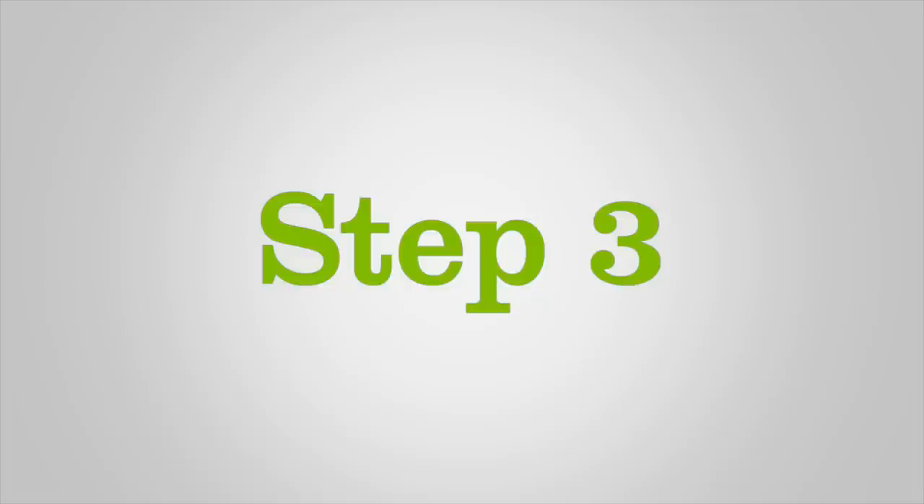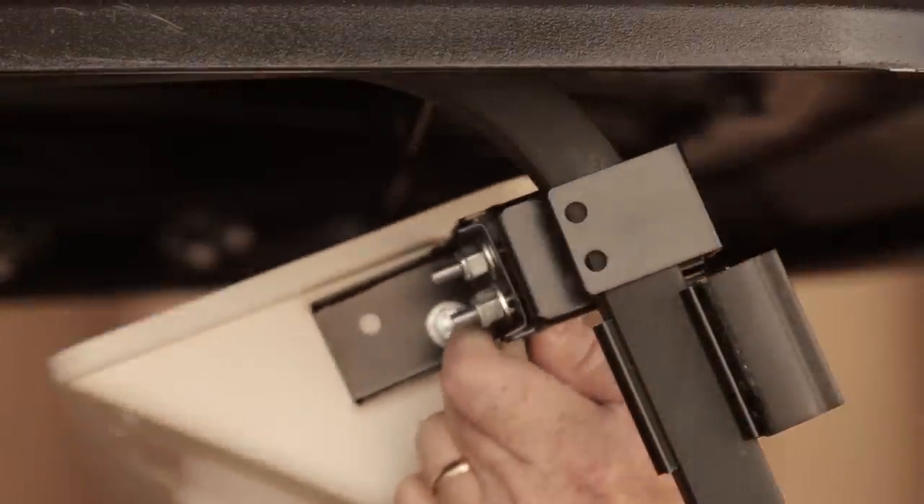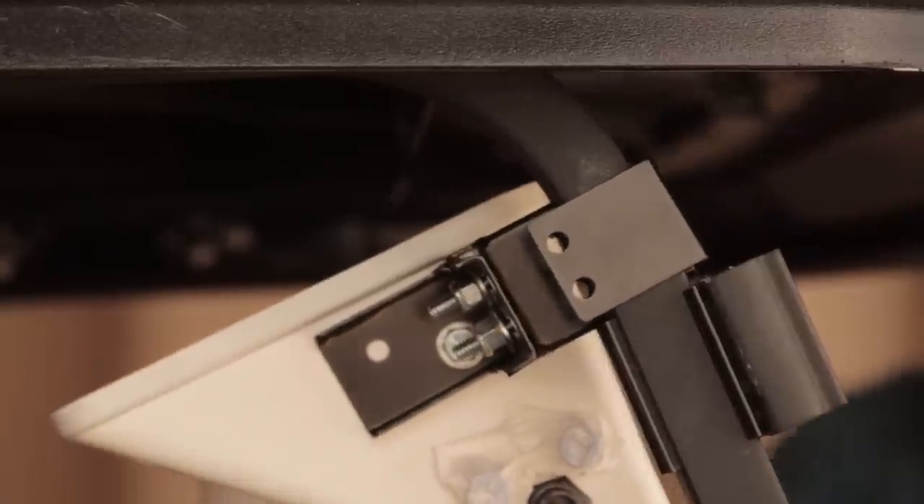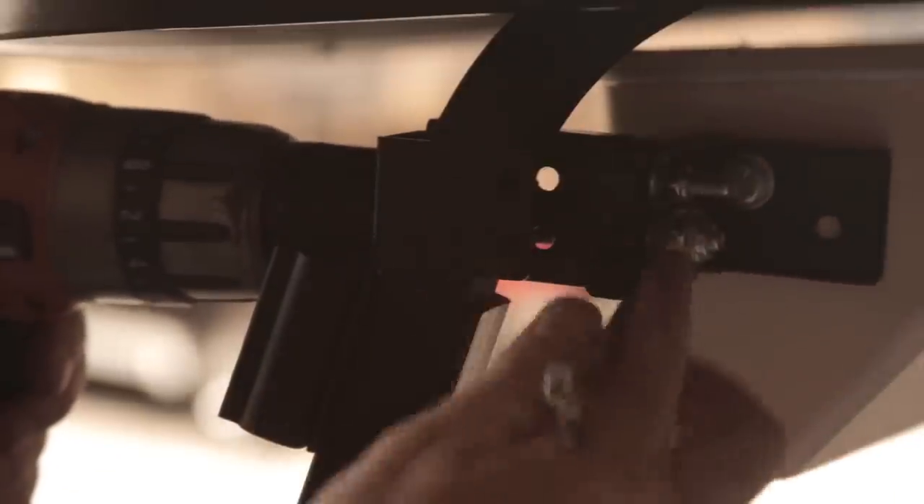Step 3. Align the control unit assembly with the car canopy supports to allow the Z-bracket to slide onto the canopy support arms. Then tighten the slide screws.